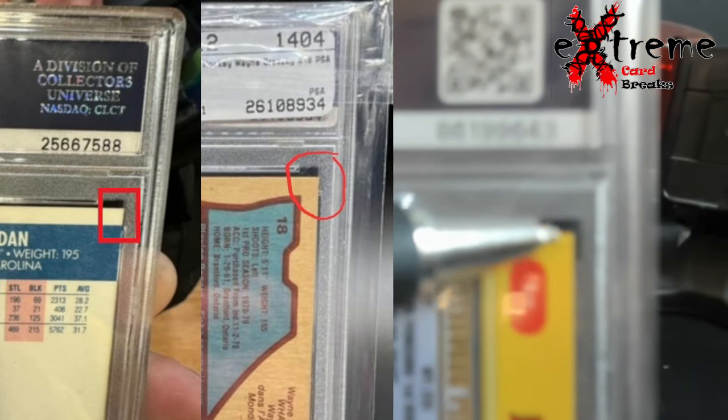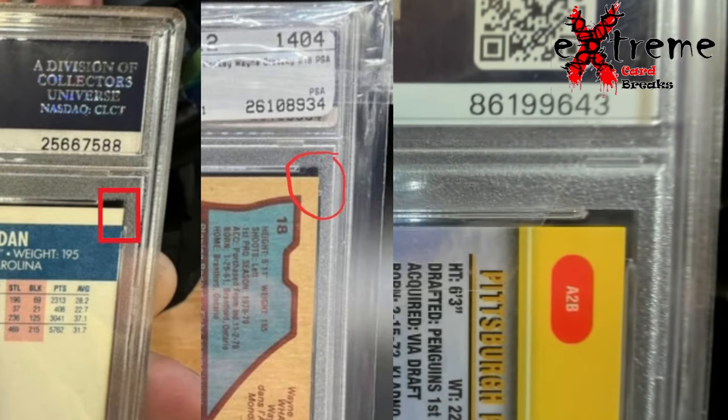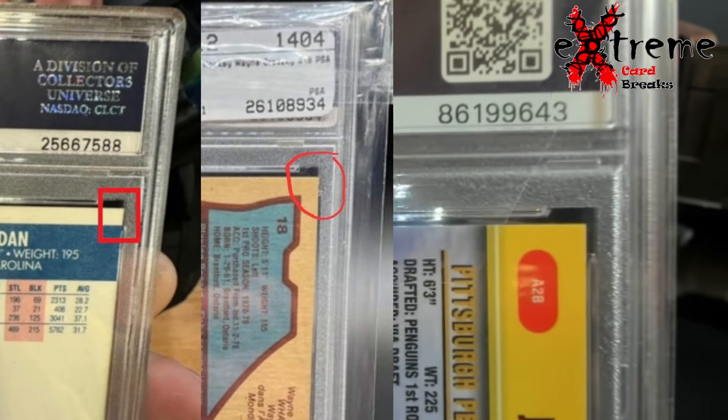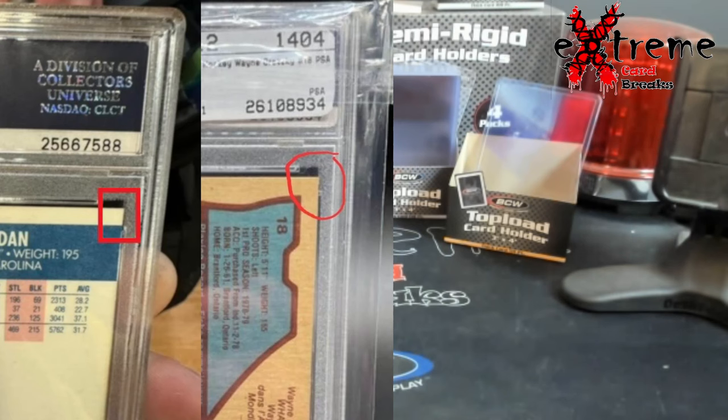Let me hold it up here — it's clear right in there, where the others are bleeding over left to right. I wanted to bring that to your attention because there are a lot of different things to look at when you start talking about these cards.